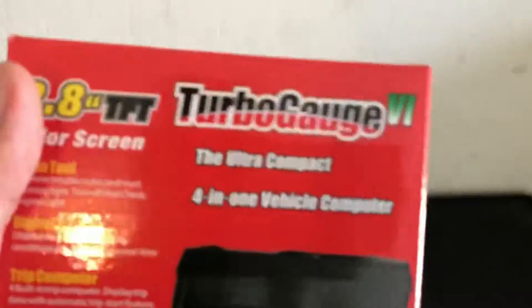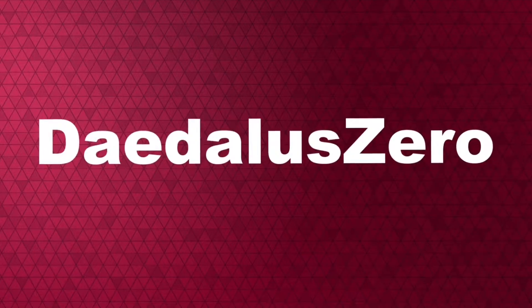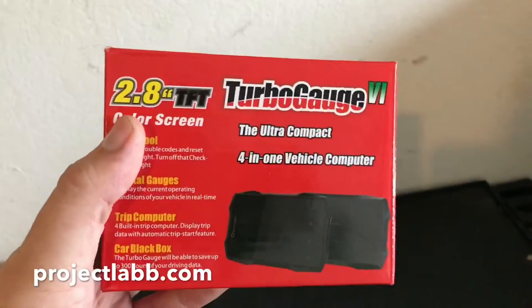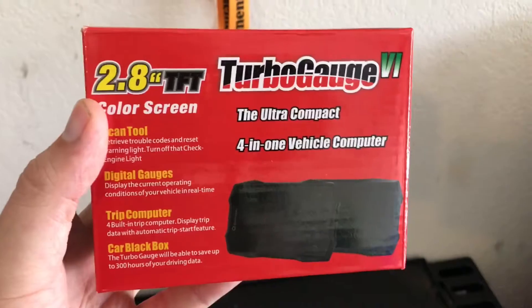Today we're checking out the TurboGauge. If you've seen my latest video, you'd know that my friends at Project Lab B sent me over a box of goodies.